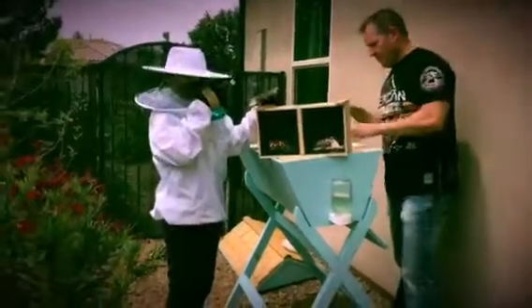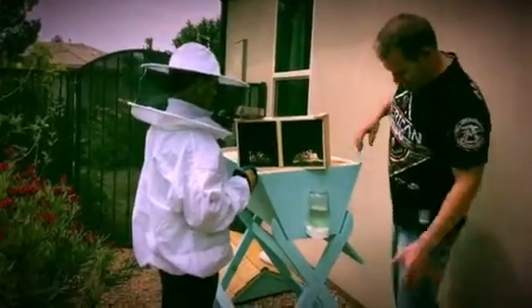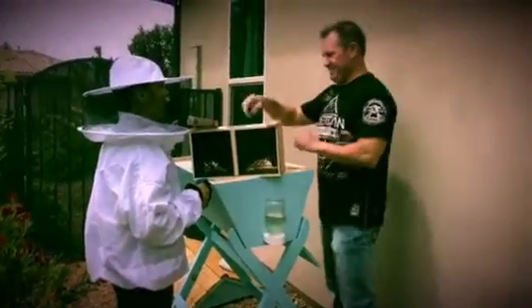Okay, here we go. Are you filming right now? Alright, make sure I understand. Okay, so, first hive. First bees.